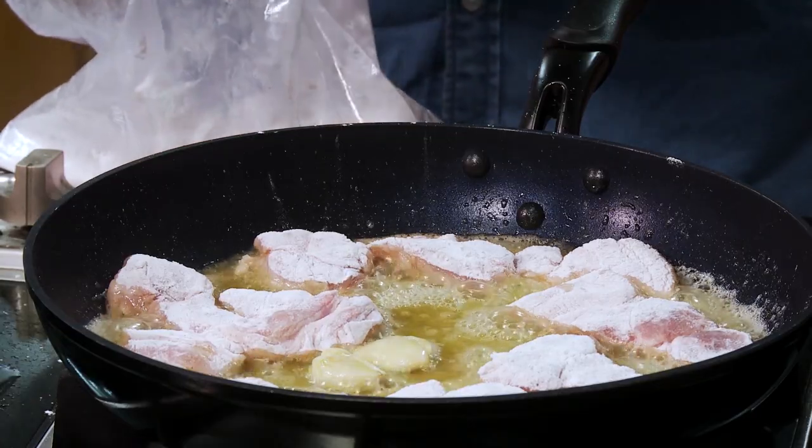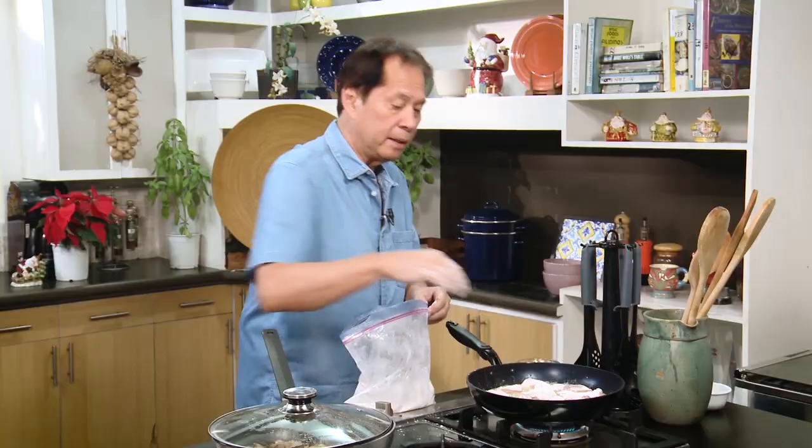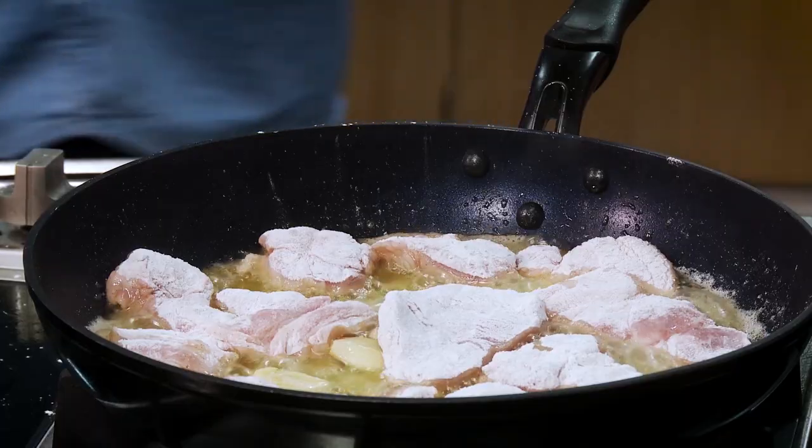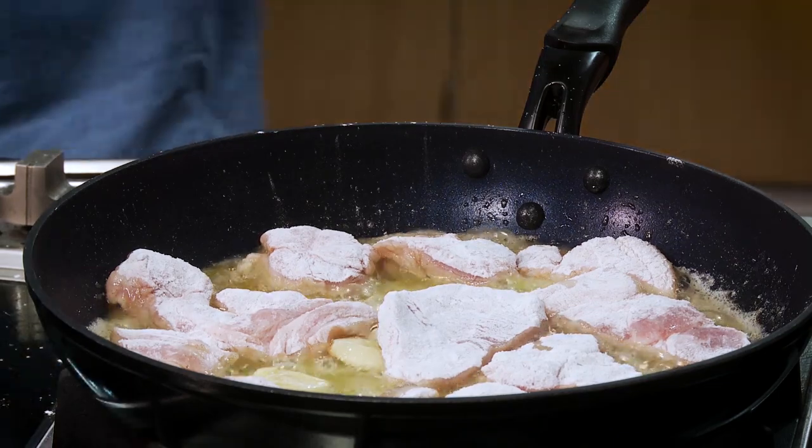You can also flatten the pork steaks so you have a lot more surface area. We'll come back to the chops once they're a little bit brown.